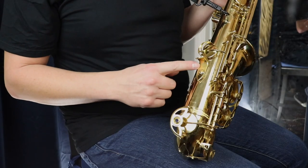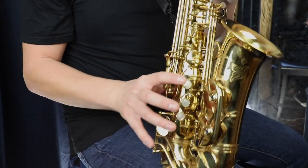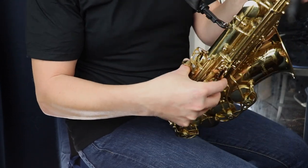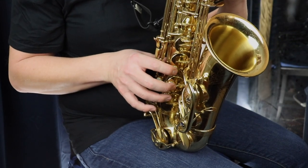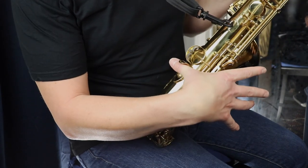Once you have those two things in place — the neck strap hooked on and the reed and mouthpiece coming up to your mouth — you want to place your thumbs in the right area. For your right thumb, find the thumb rest near the bottom of the saxophone and place your right thumb underneath it. Then wrap your hand around and start putting your fingers over the keys.